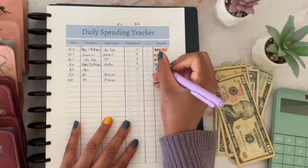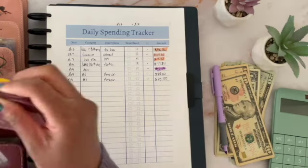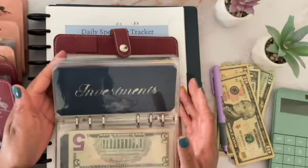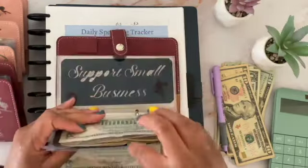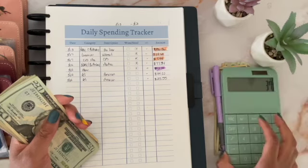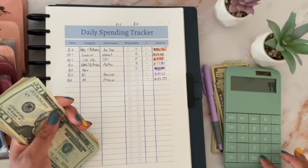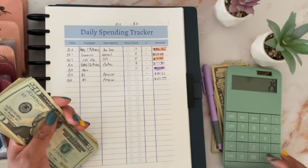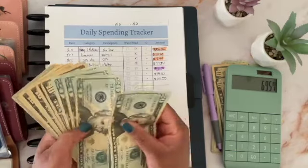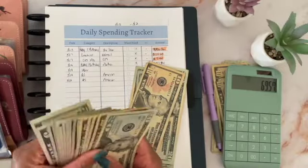The next two charges are for my pets envelope — that's cat food and treats — and that's also in my short-term sinking funds binder. I pull from this binder once a month. One charge was $44.02 and the next charge was $25.55, so it's $69.57 total. I'm just going to pull out $70: $20, $40, $60, $70.